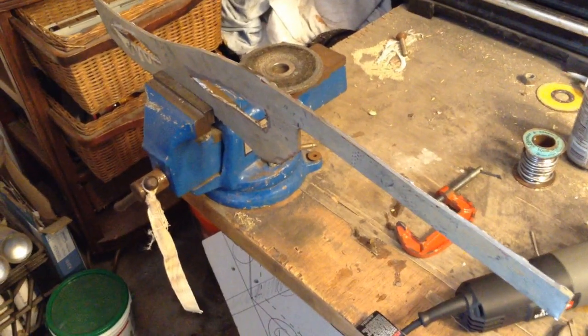Now I have it clamped up in the vise. I'm going to use an abrasive wheel on an angle grinder to smooth out the edges.